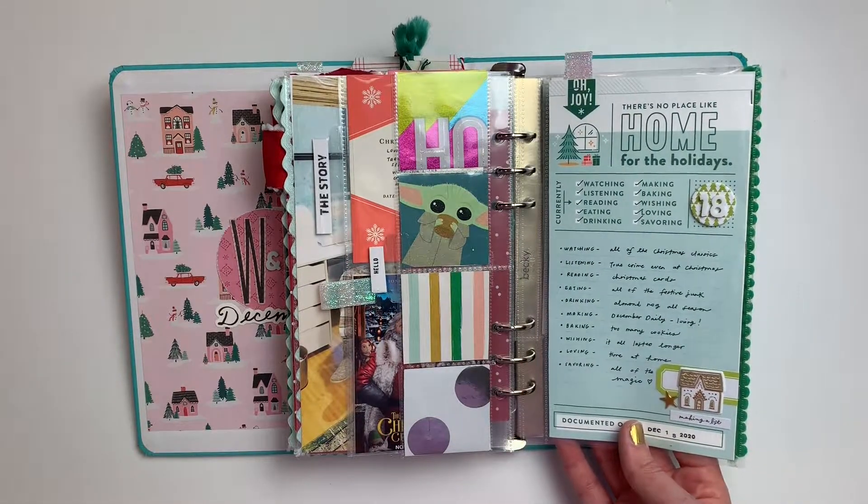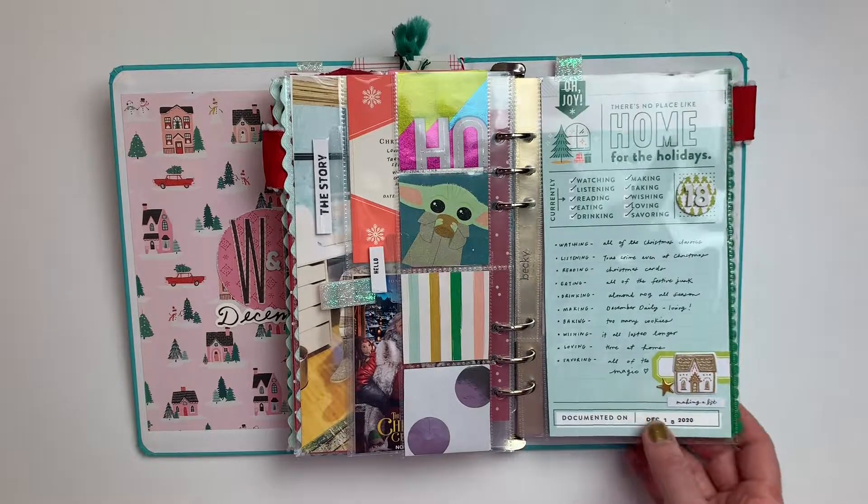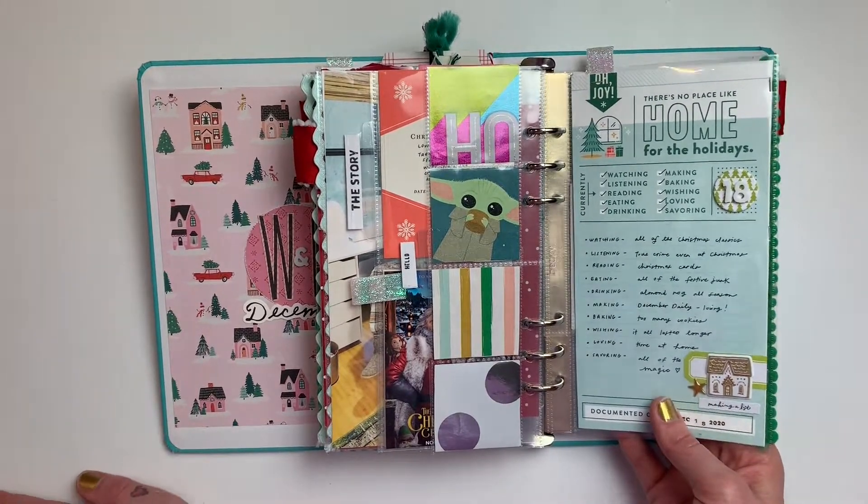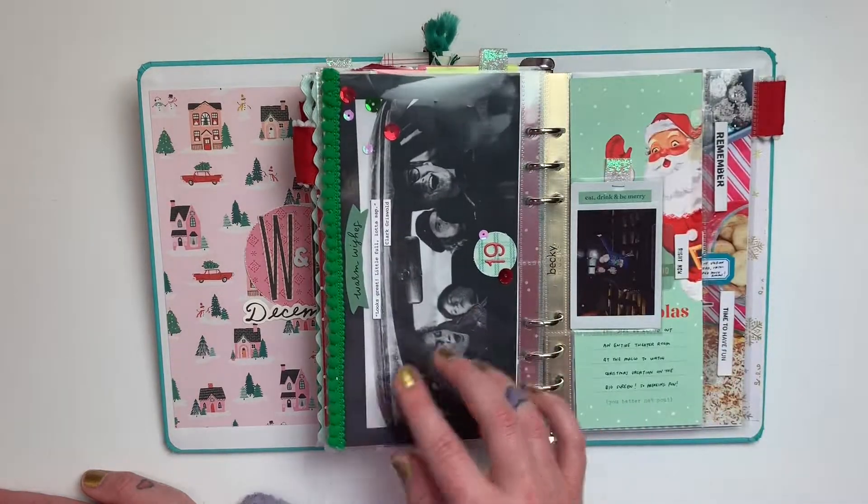Day eighteen was just a really super easy currently list from In a Creative Bubble. I love those printables for when you just need to get a day done and don't really have pictures or anything like that.